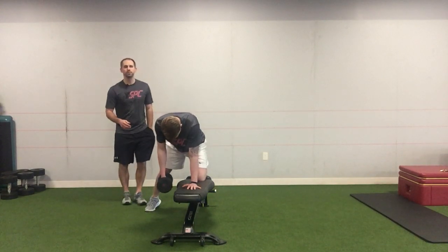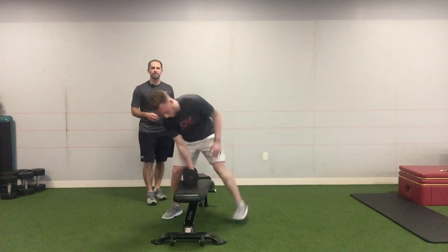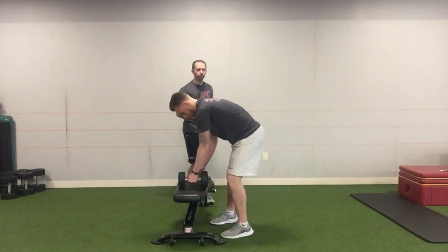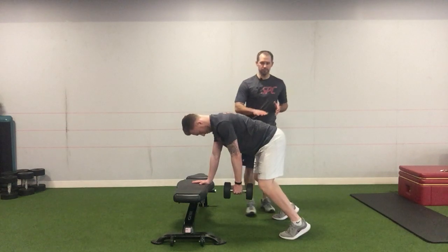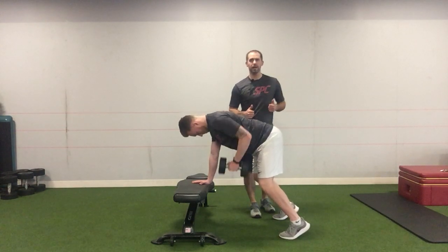We can also turn this into a little bit more of an athletic stance where we go perpendicular to the bench and both feet are bilaterally placed and he's up on the balls of his feet. He's going to do the same thing, keeping his tailbone back, and he's going to pull straight up.